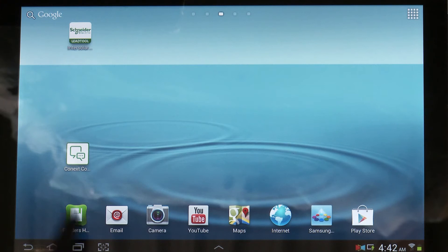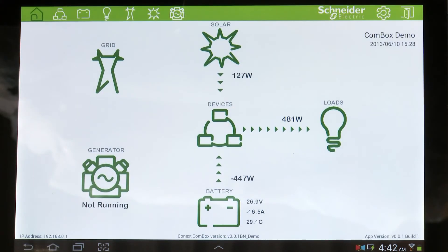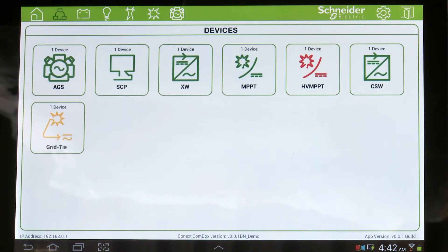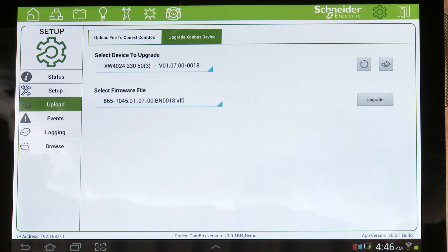The ComBox also supports an Android tablet interface. It allows you to view every single device connected onto your Xambos network and also remotely configure and control those devices through Modbus, so you can perform firmware upgrades to the Kinect devices as well as to the ComBox device itself.